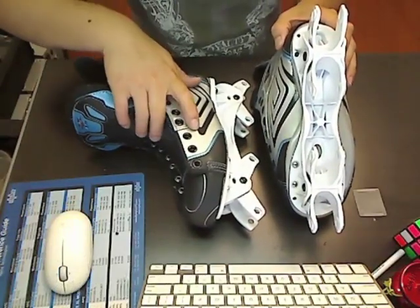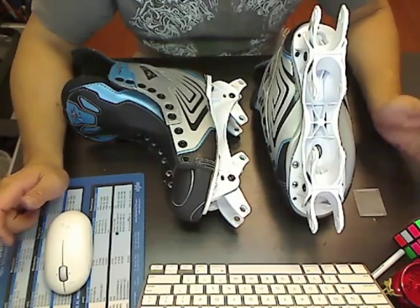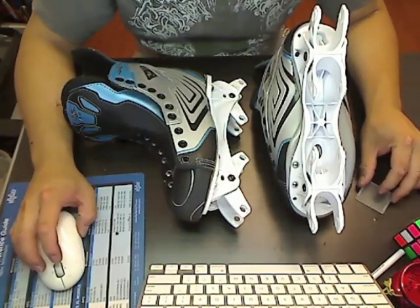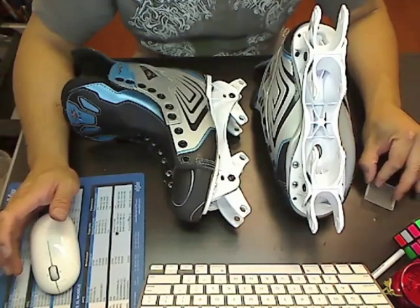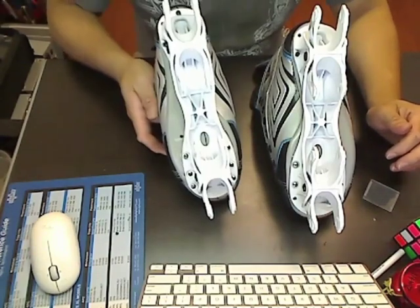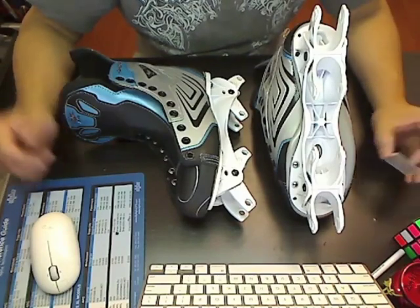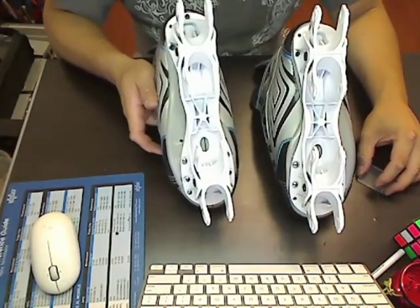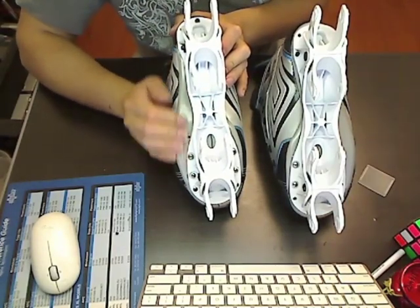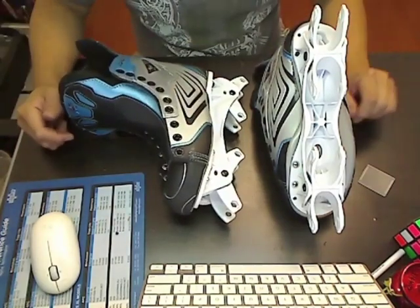Here are the sprung chassis mounted onto the boot. As you can see, it's not really hard to swap out your own frames. If you like doing things yourself, this is a very rewarding project, and you don't need an expensive riveting machine or anything like that. It's just as strong, if not stronger, than the steel rivets you'd get at the hockey shop. And as an added bonus, since you're using screws and T-nuts, you can easily switch out your inline chassis and put in your ice chassis whenever you need to. That's it for this how-to video — see you next time.